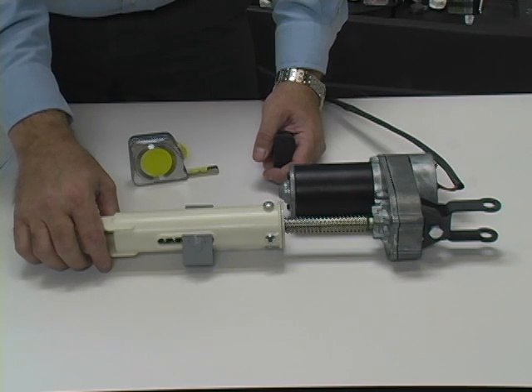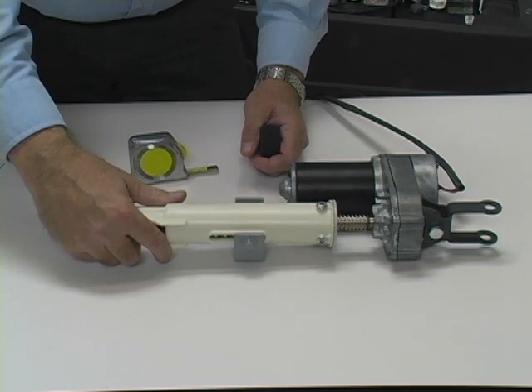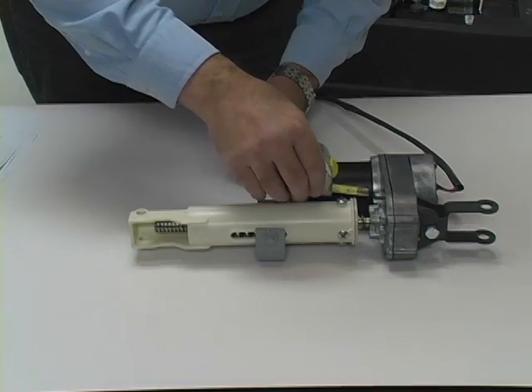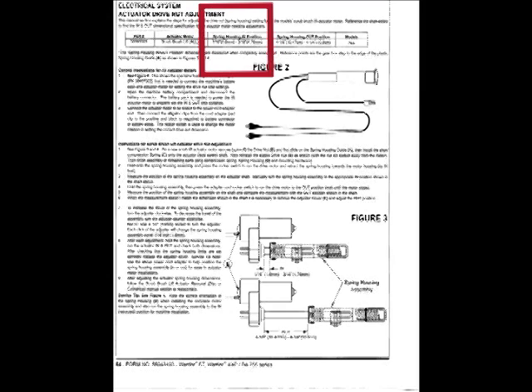Press and hold the adapter rocker switch in the appropriate direction to run the actuator motor and move the spring housing toward the actuator gearbox. Continue to hold the switch until the in-limit switch is actuated and the motor stops. Refer to the service manual for the correct spacing between the gearbox and the spring housing with the actuator in the in or up position. The distance specified in the service manual in this case is 1/16 to 3/16 of an inch.